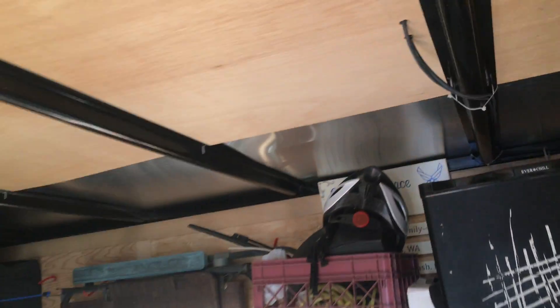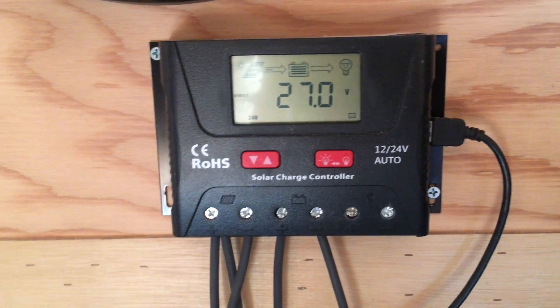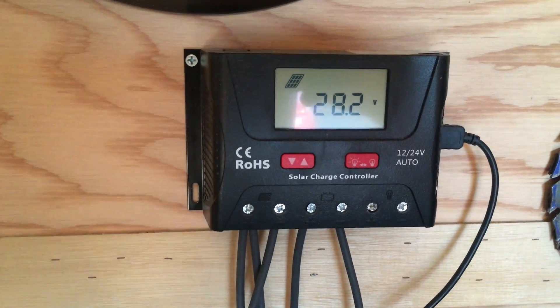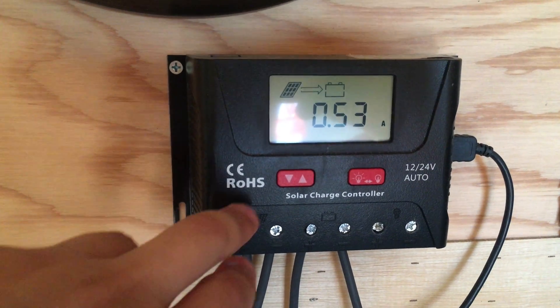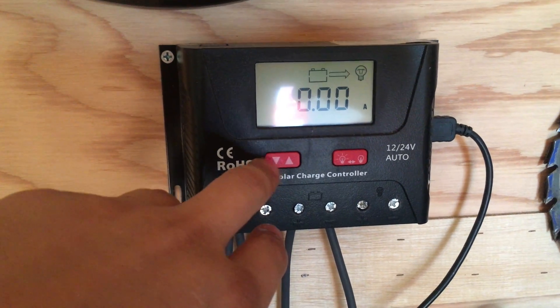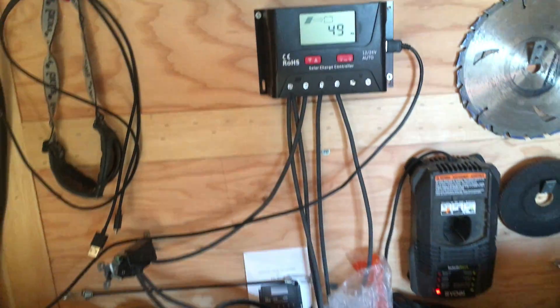You should see a panel up there — a single 260-watt panel coming down, going over there and then down under the table, back up to this charge controller, which is showing it's fully charged. It displays panel voltage, amps going into the battery, battery charge, battery voltage, and the amount of power going to the light output. That's how the amp hours charge the battery.